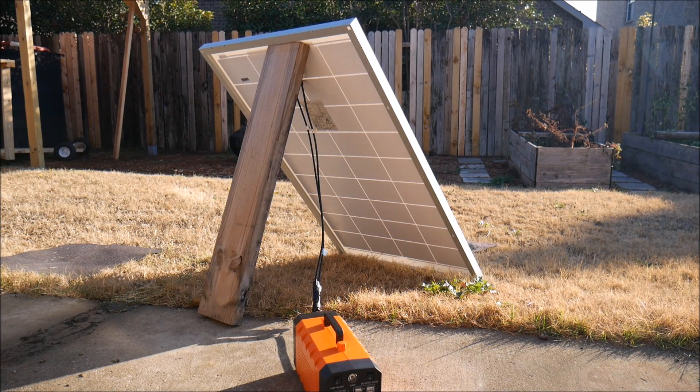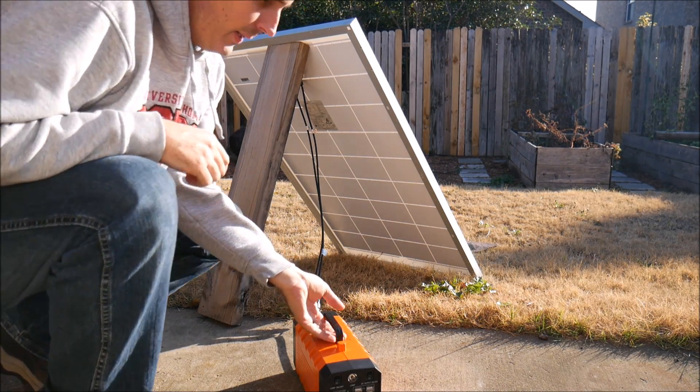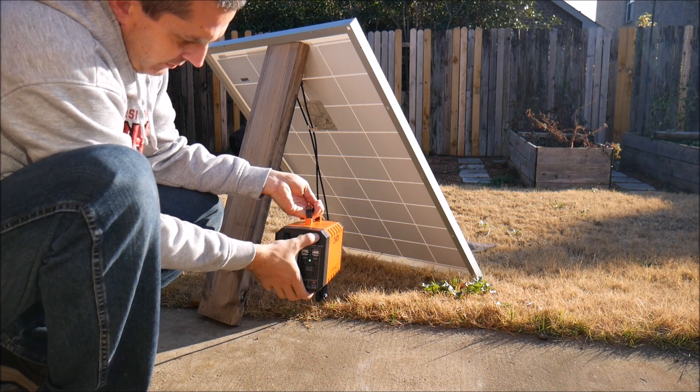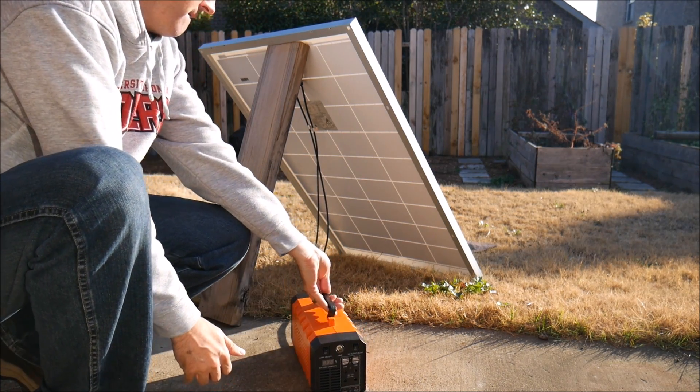With the generator again depleted, I wanted to test out how well it would recharge under solar power. I used the MC4 adapter cable that came with it and hooked it up to a 100 watt solar panel and let it rip. This actually surprised me — it only took four hours and 15 minutes to recharge, as opposed to the five and a half hours it took under house power.